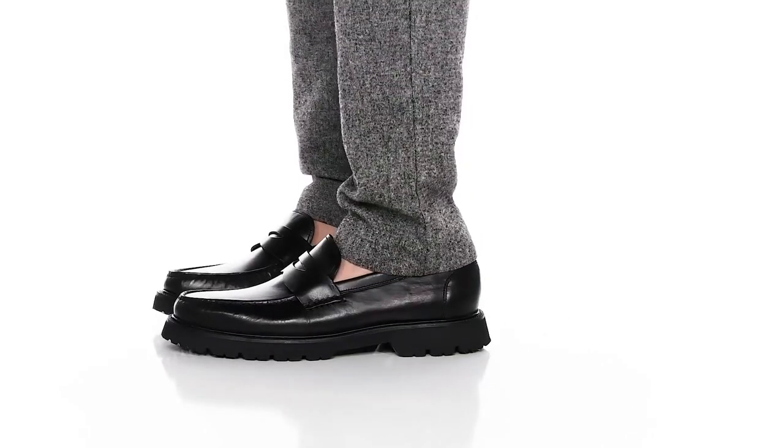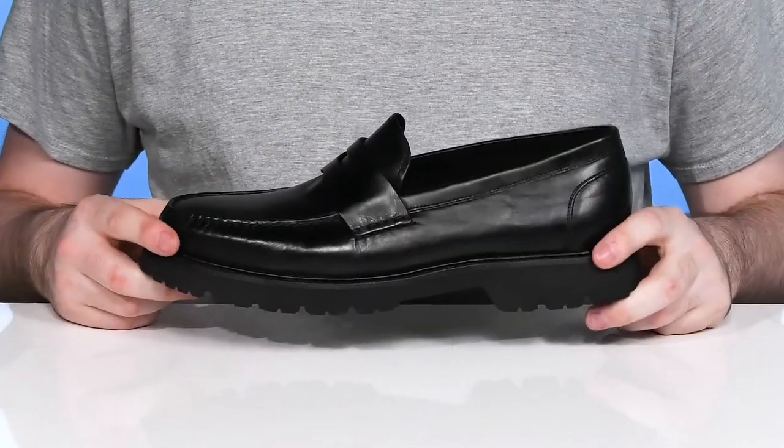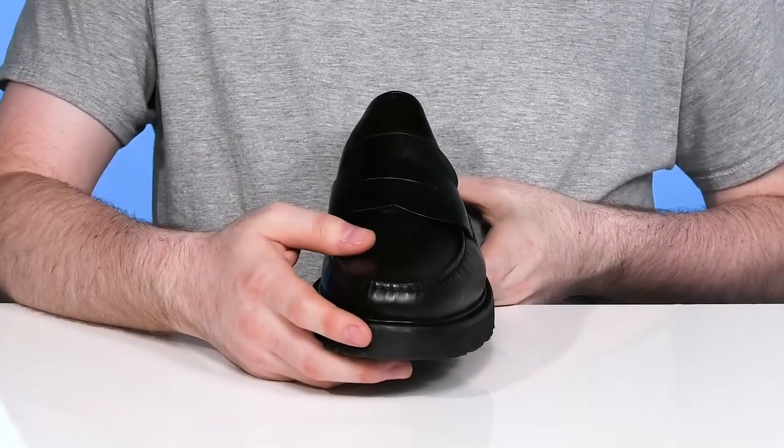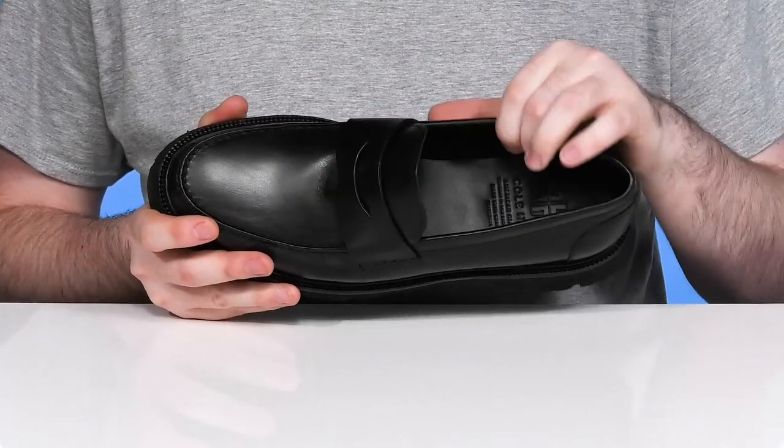This classy silhouette from Cole Haan delivers a fantastic look in a sophisticated black leather upper. It has a modernized style with mock toe stitch detailing and a traditional penny keeper on the vamp, and the inner lining is made with lots of breathable textile.